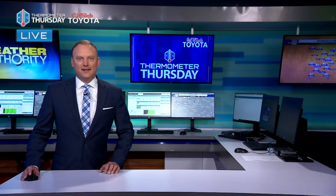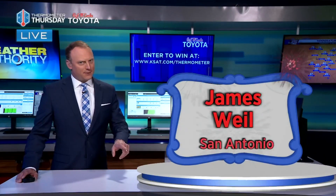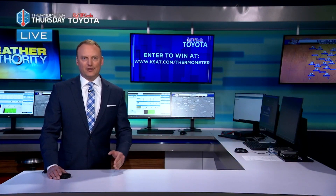Today's homemade thermometer winner — a very different version than what you saw on screen — is James Wheel of San Antonio. You can go to ksat.com/thermometer to enter the drawing.